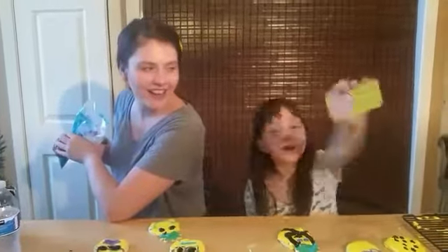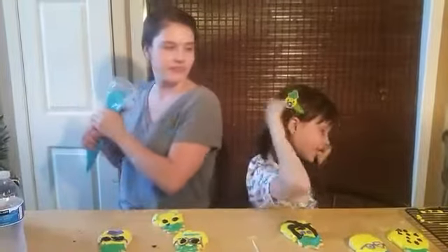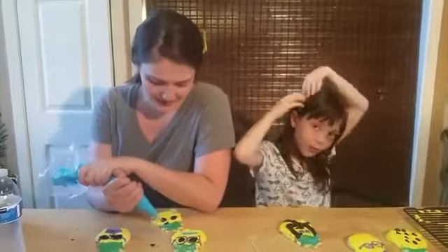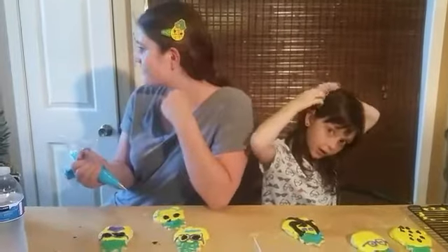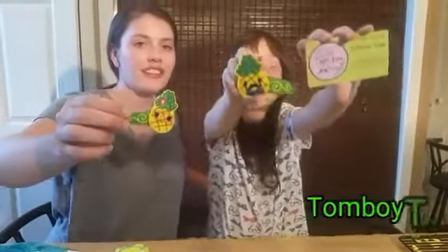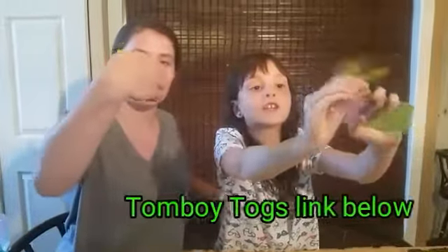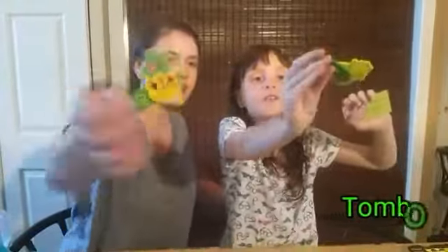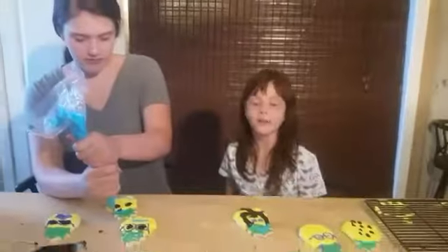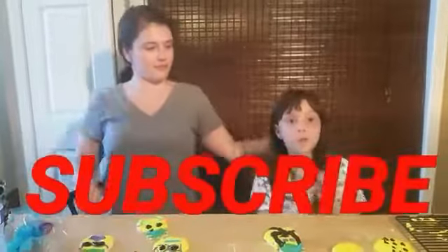Our hair clips are from TomBoy Togs — they're awesome, I love mine. Click on the link below for TomBoy Togs and you will find your hair accessories. Subscribe to Katherine's Creations — click the red subscribe button down below. Pineapple! Have a good day!